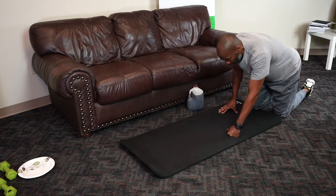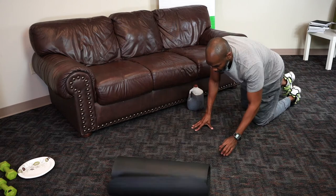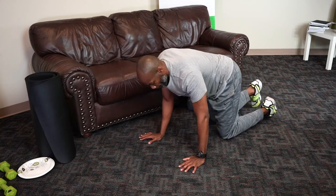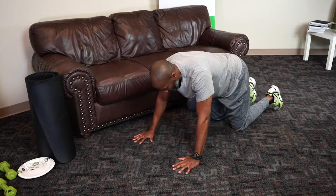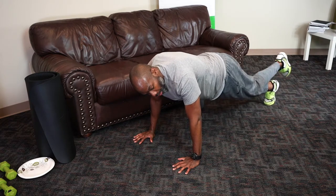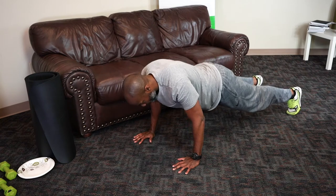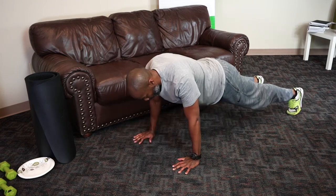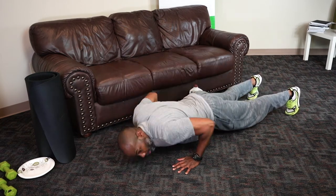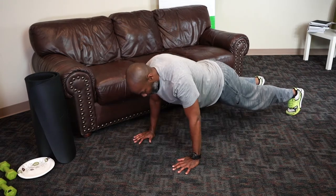Now I'll go ahead and do a standard push-up — all the same rules apply. Hands shoulder width apart, feet out. I personally like to put one foot on top of the other, but for this we'll go about as wide as the hands. We'll come down, back up. We're shooting for 10.